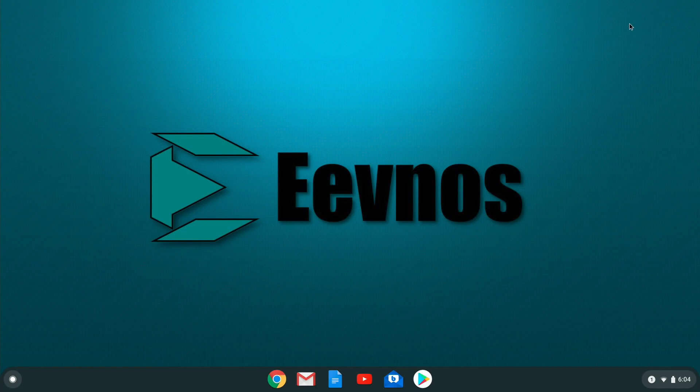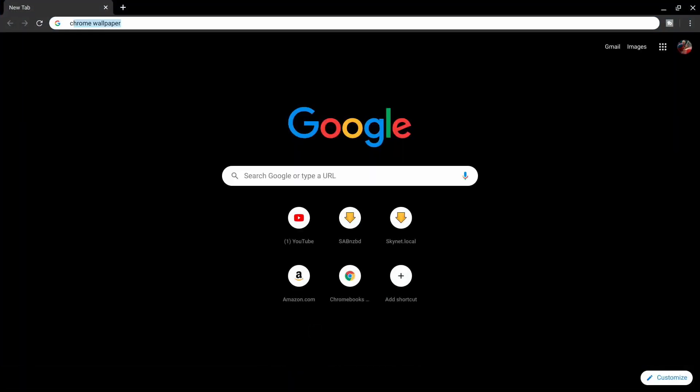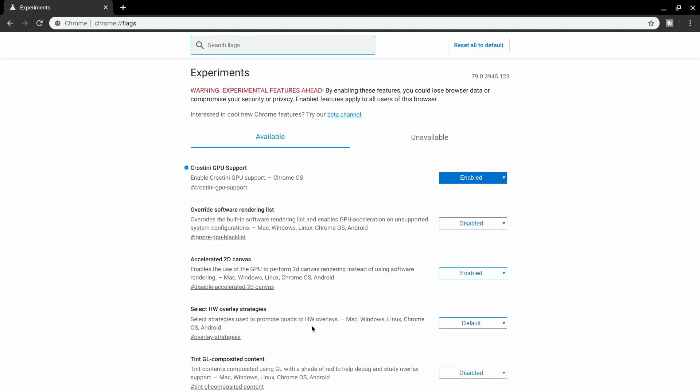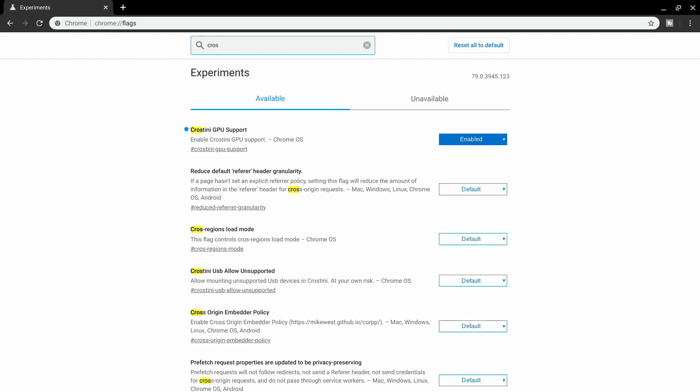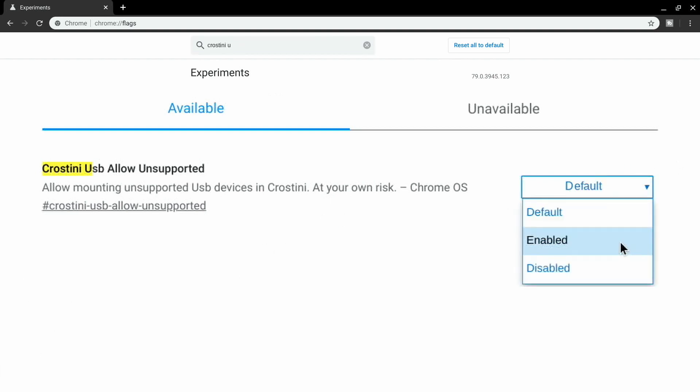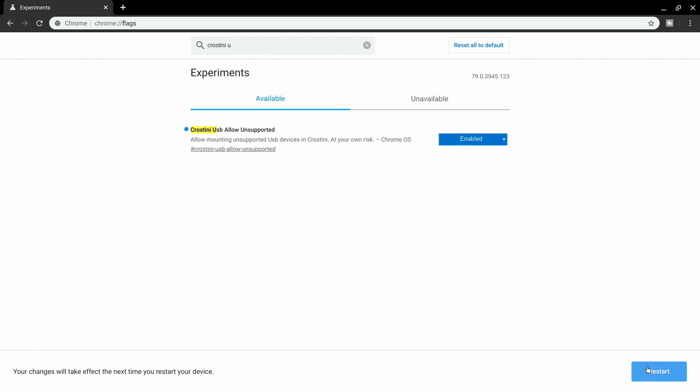Assuming your Chromebook is all updated and you have the Linux beta support turned on, turning on the USB access is super easy. All you need to do is load up the Chrome browser and go to chrome://flags. This will bring you into the flags area where you can turn on and off optional features in Chrome OS. You're going to look for 'crostini USB allow unsupported.' Once you find that, just hit the enable option and then hit the restart button down in the bottom right-hand corner.